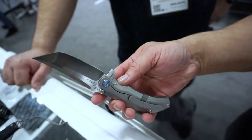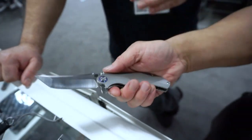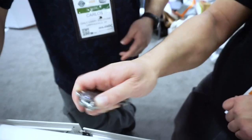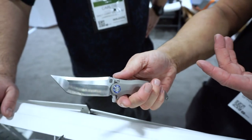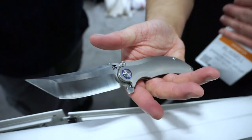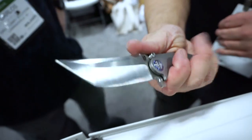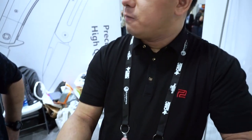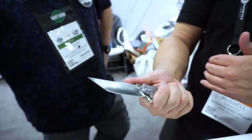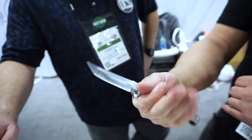People might misunderstand the external stop pins as thumb studs and wonder why they aren't activating — but it's actually an over-travel stop pin, just a giant stop pin. It's such a different knife from the Proponent, but it's very much Dirk's aesthetic. It feels compact — not a small knife, but it feels small — and you get a lot of blade for the size.